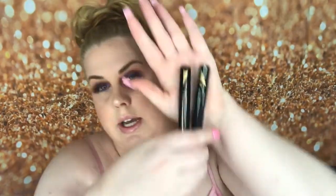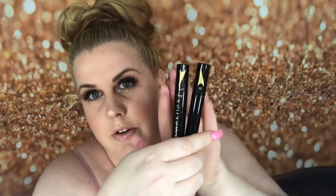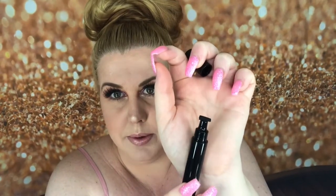In the box you get two eyeliners — one for your left eye and one for your right eye. On one side it has the little stamp and on the other side it has an eyeliner pen.